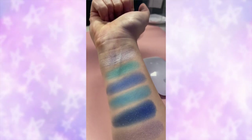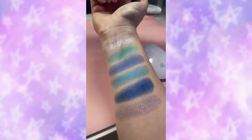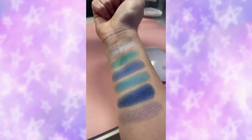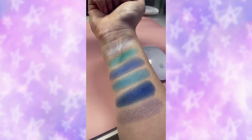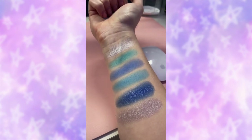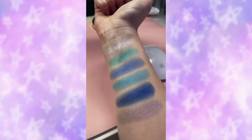Let's do swatches and try the Bubbles collection! Everything is really pigmented and really smooth. I do feel like the second blue and the fourth blue are quite similar, and it would be nice to have a blue that was really dark but with no shimmer so you could add some depth. But that is what the palette looks like.